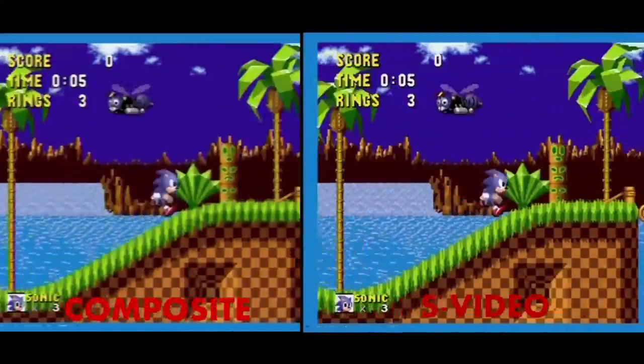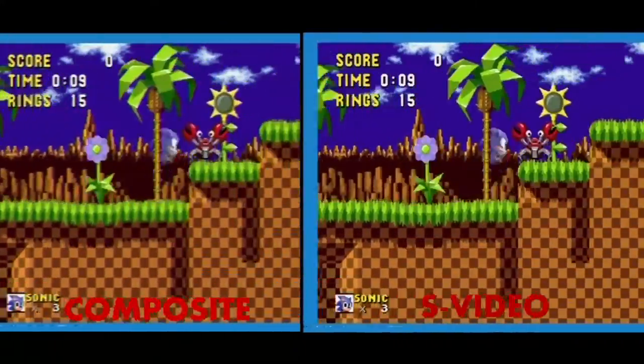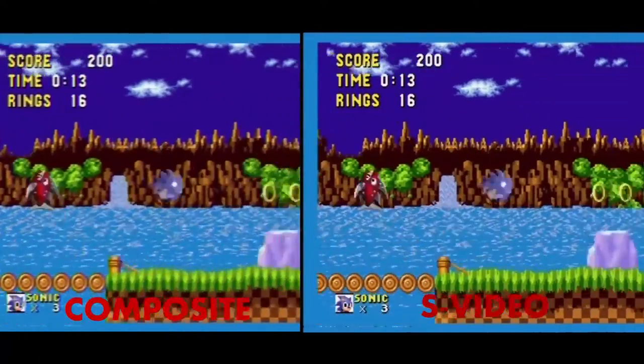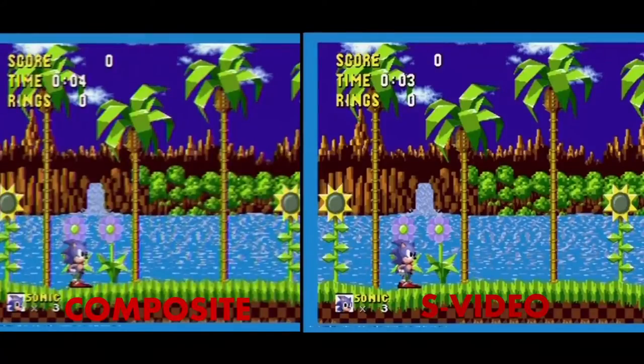It's just much brighter — a much more vivid image than the composite image, which is a little muddy. Let's do one more comparison. Just take a look at all the little details and all the little landscapes, and you'll definitely see the difference.